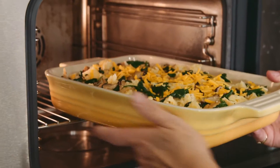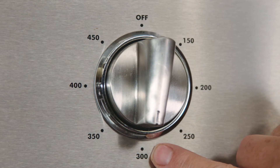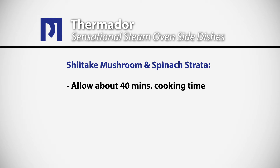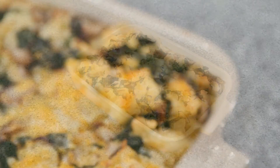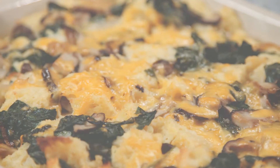We like to cook this dish in the steam oven for several reasons. We use low temperatures, and the steam gently penetrating into the food ensures that the custard will not curdle. Allow about 40 minutes cooking time in the combination convection steam mode at about 300 degrees. This dish is delicious freshly cooked, but equally delicious refreshed in your Thermador steam oven.